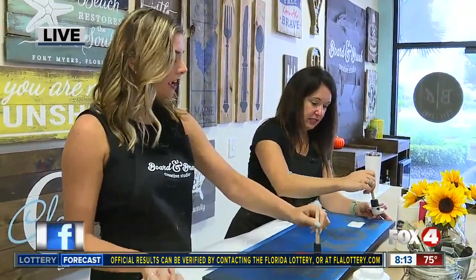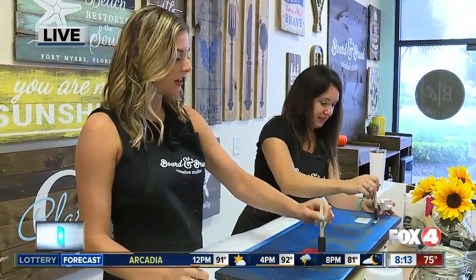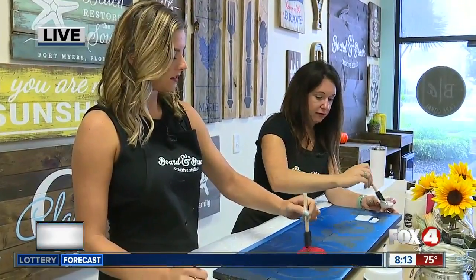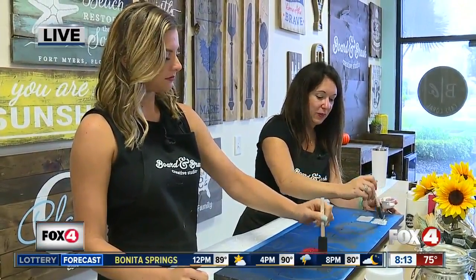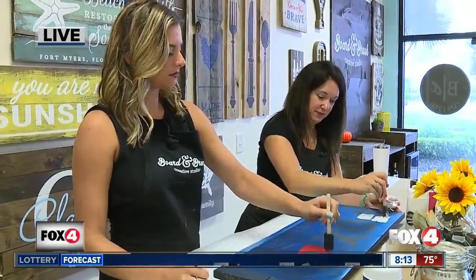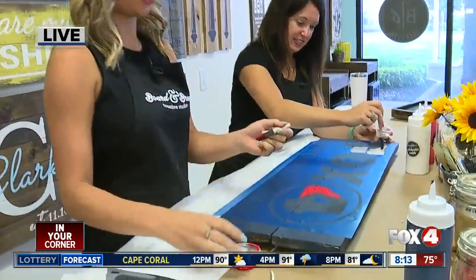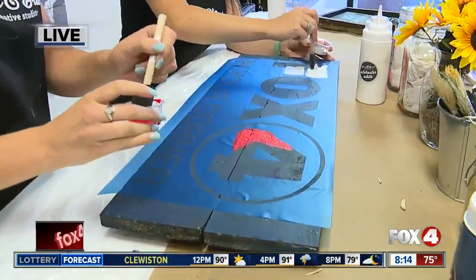Even just a boys' night out. We have men's ones — we have man cave, we have grilling ones. We do have some different ones that are a little more geared towards men. You get to make the whole product start to finish. You get to drill, you get to hammer, you get to really put it all together and make your own masterpiece.